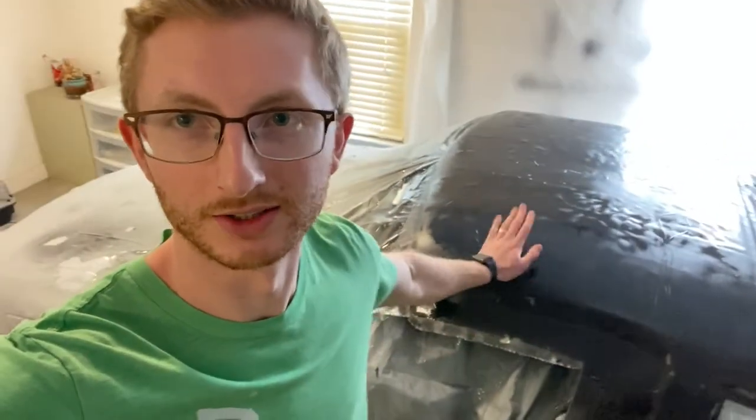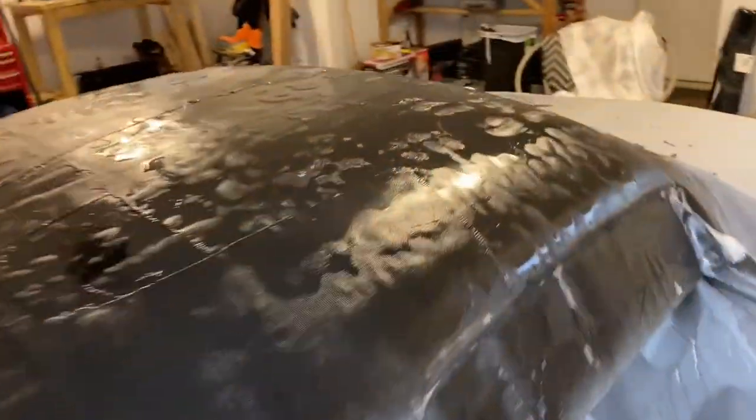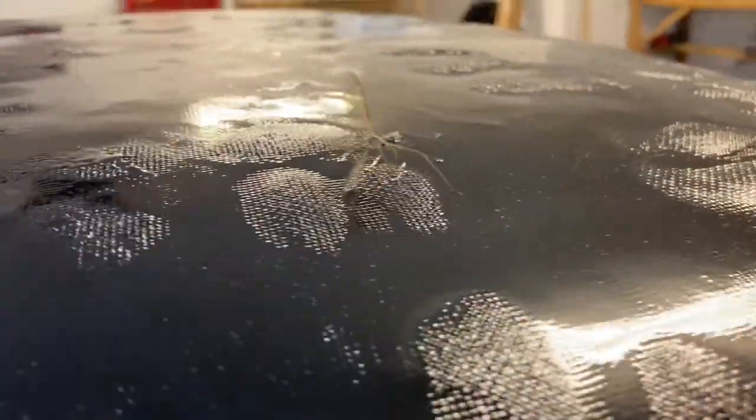It's been 48 hours and this thing is hard as a rock. Ready to get it pulled off and see what the underside looks like.